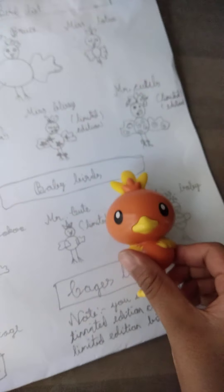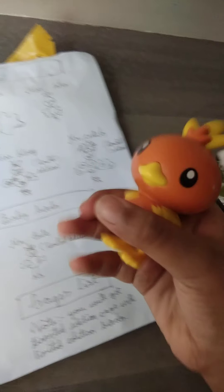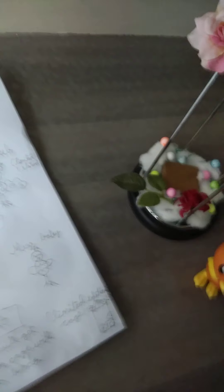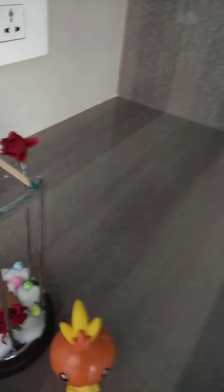It is Mr. Cute and it is a limited edition — wow, he's so cute! It's a baby bird, and that's why we got a little cage for the baby bird. As it says, if you get a limited edition bird, then you should have a limited edition cage — that means we have a limited edition cage!